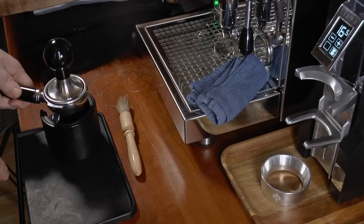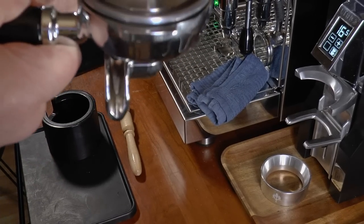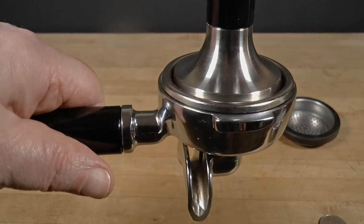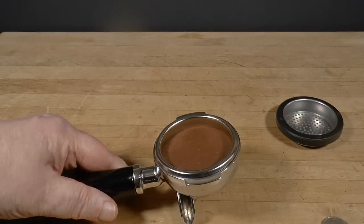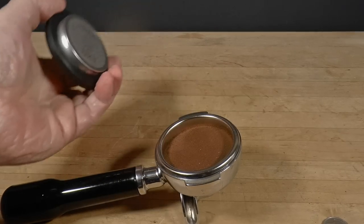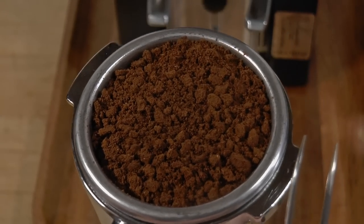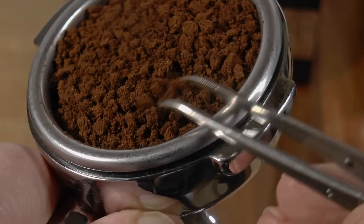I'm saying that elaborate and meticulous puck prep is a superstitious ritual. If you're looking for easy, repeatable, mechanically sound shots, all you need to do is match the volume of coffee to the size of your basket — notice I said volume, not weight. The amount of head space between the coffee and the shower screen is crucial. The laboratory scale, the tweezers, the whisks and levelers and spritzers and spring-loaded tamps and puck presses — just forget all that nonsense. Fill your basket with the appropriate volume of coffee, get the head space correct, and you will fix 90% of the problems that are wrongly but adamantly attributed to negligent puck prep.